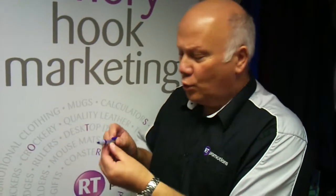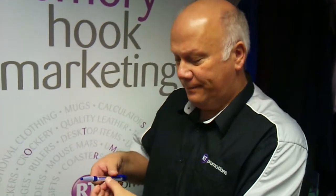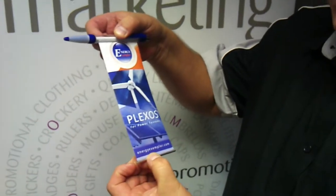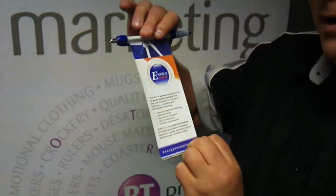And that's good, all the way around the barrel. But what's really different about this pen, if you watch closely, it's got a pull-out banner. And that's full colour onto both sides.